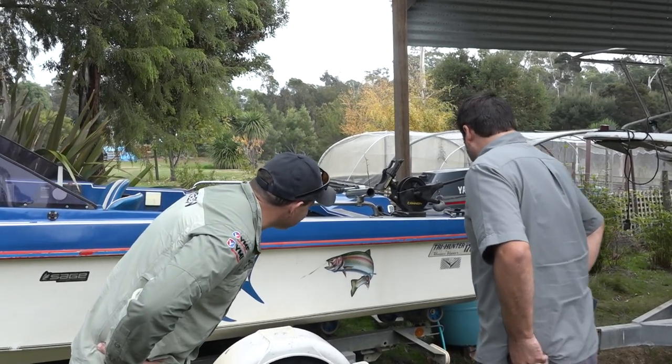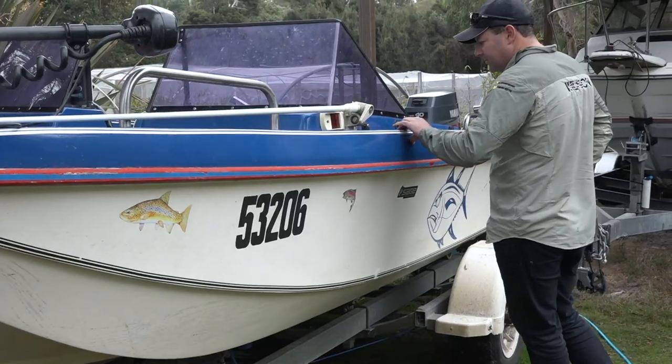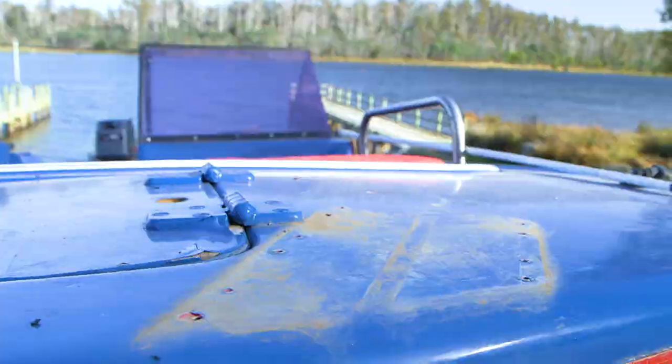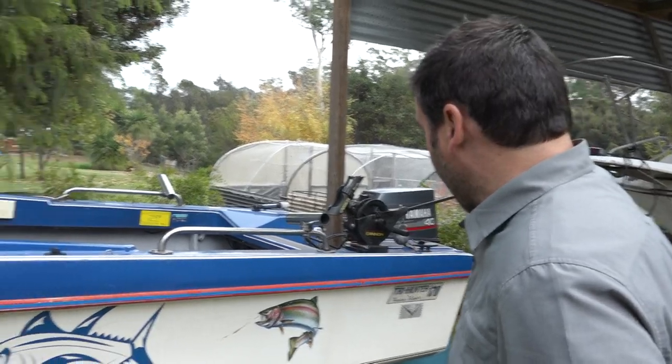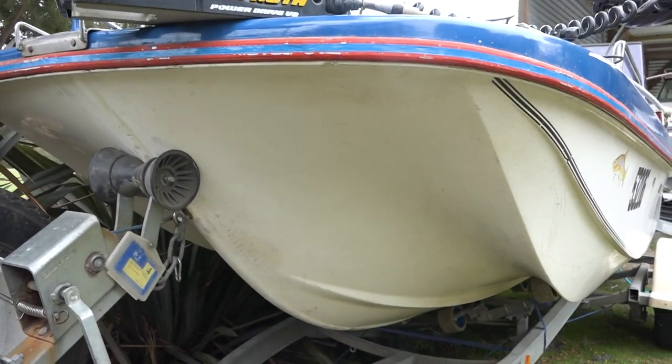What have we got here? The Tri-Hunter 170. Yeah, it's a fairly rare boat. Being a Tri-Hunter — that means what? We've got a tri-hull. Exactly. Look at that — one, two, three.